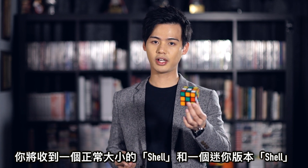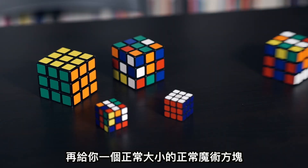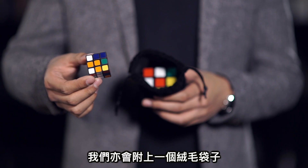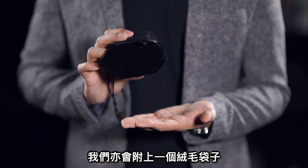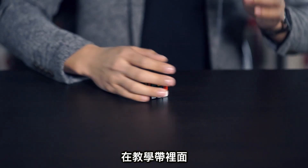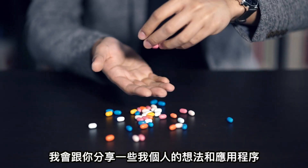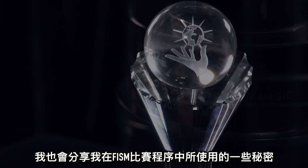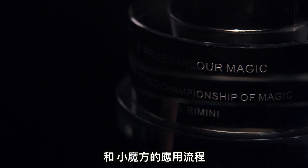This is a complete set, meaning that you'll receive a regular shell, a mini shell, two matching cubes for both shells, and we'll supply you one more extra cube for you to come up with your own ideas. We'll also supply you one velvet bag to protect the cubes. In your tutorial, I'll share some of my ideas and routines. I'll even share my most guarded secret in my museum act, which in fact uses the mini cube.